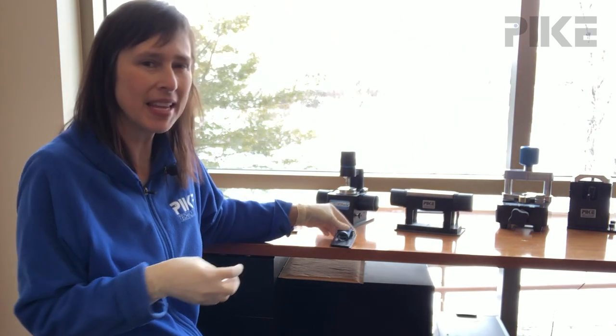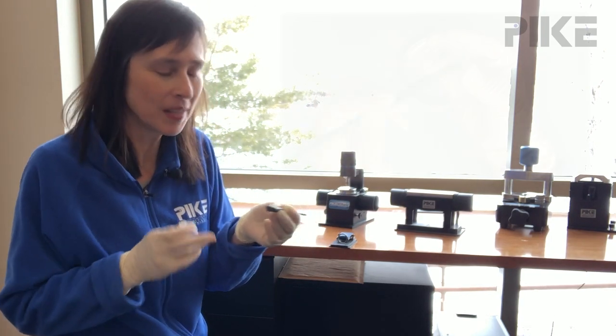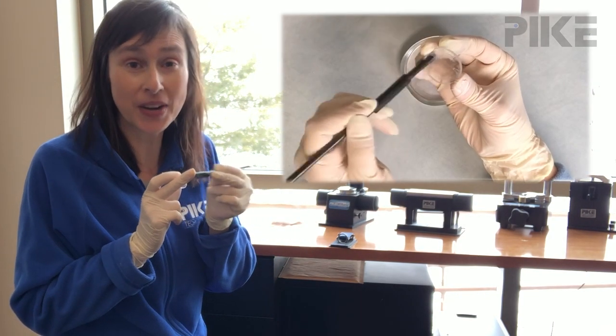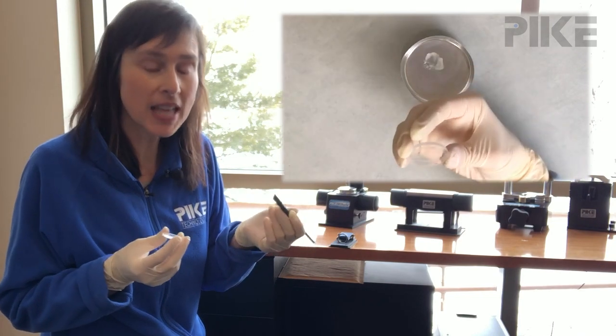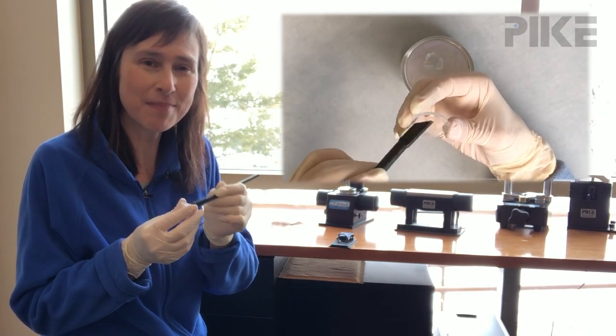Now if it's a paste or a gel, what I like to use is this rubber policeman. Make sure your sample isn't going to react with the rubber, but if it's not, go ahead and use this to spackle your sample across the window.